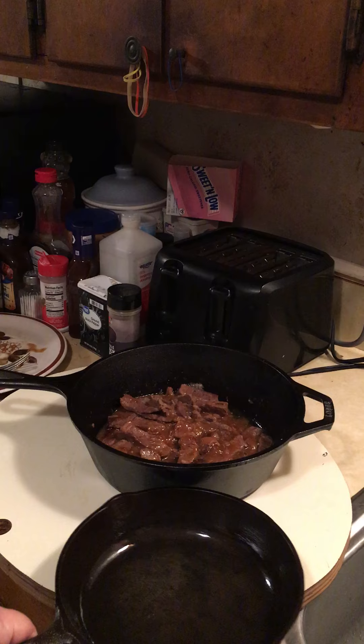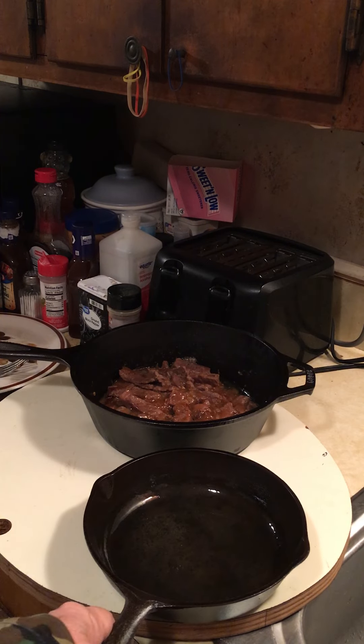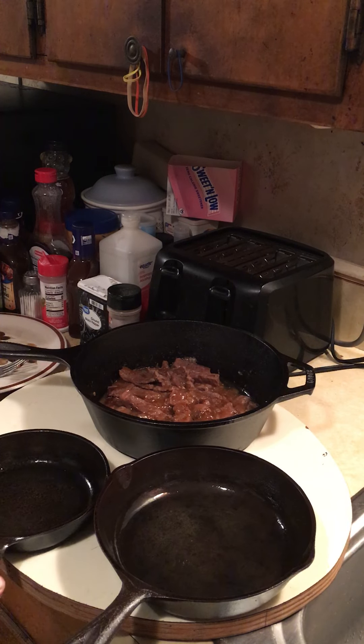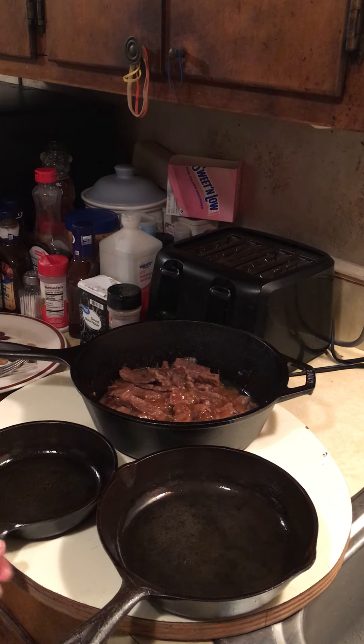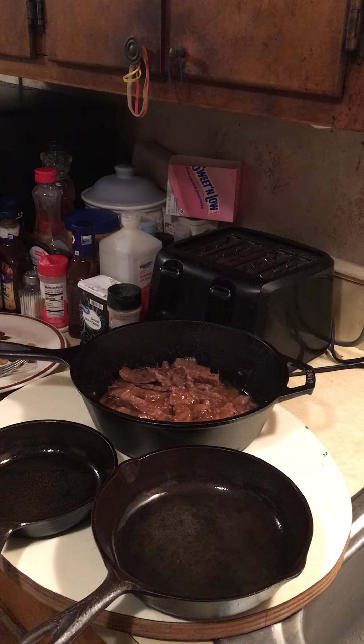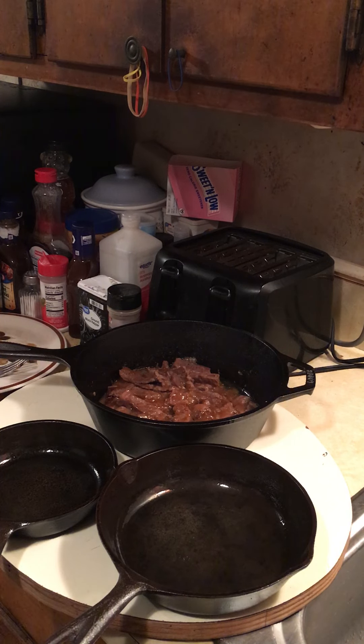I've been getting into cast iron here lately. These two here — this little one and this one — I bought at garage sales and I restored them. I cooked bacon in these today. Got them seasoned and ready to go. Took a while to get all the rust and everything off of them, but they're kind of bomb proof.